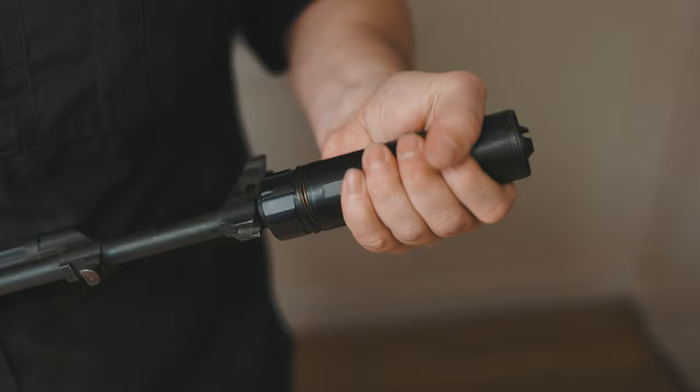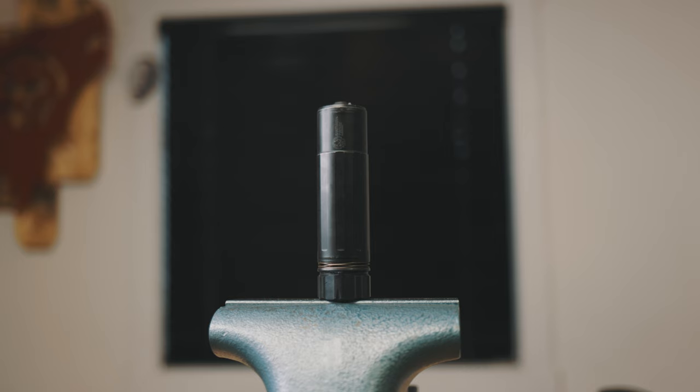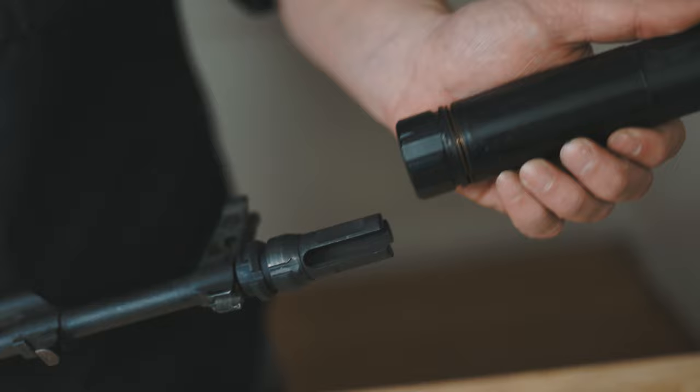If you do this on your muzzle device, on your firearm, this is going to help familiarize yourself with how tight to get your silencer on that particular item. Additionally, this is going to get your item into what's considered a working state or a worn-in state.